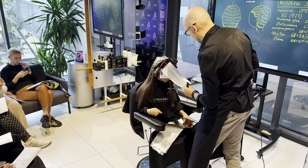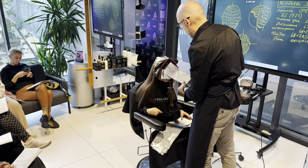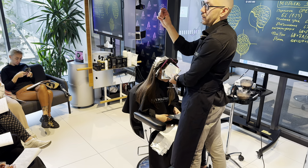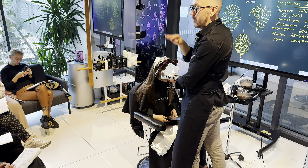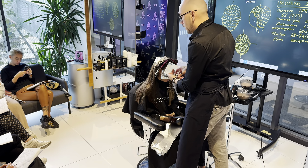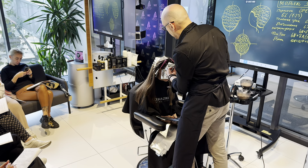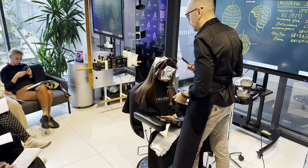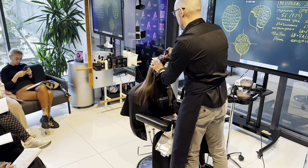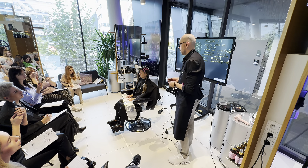Можете записать несколько вариантов работы. Если у вас пушок неактивный — обозначим в 2 см, такой детский-детский — вы его пропускаете. Это первый вариант. Второй вариант: если пушок активный, вы можете делать микромеллирование или взять расческу-страйпер и промеллировать. Третий: если пушок, переходящий уже во взрослый волос, вы можете его аккуратненько выдуть. Пропустили, промеллировали, выдули. Эта техника максимально простая — она даст нам рельеф и она корректируемая за счёт своей простоты.